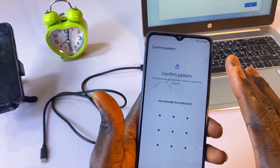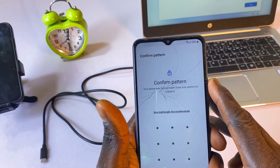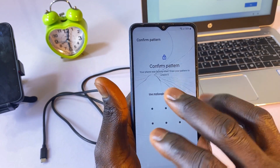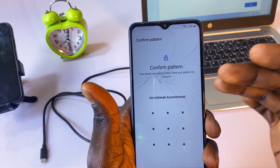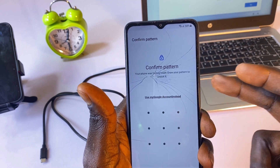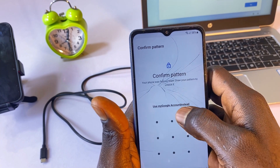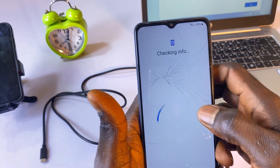At this stage we are given two options: enter the pattern which we don't know, or enter our Google account credentials. I'll select 'Use my Google account instead.' Here I'll input the Google account that was on this phone before I forgot the pattern. Once I enter it, I will have access to the phone again.